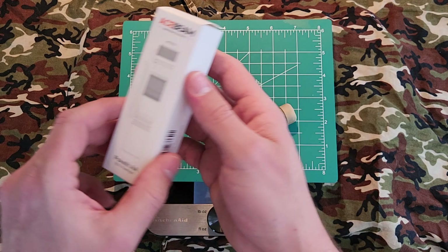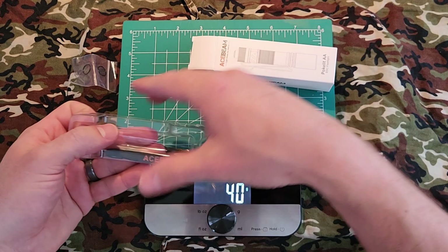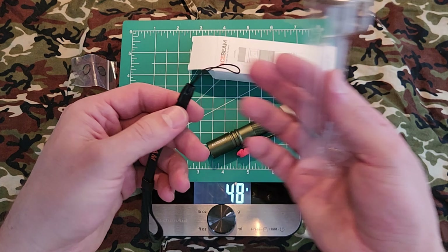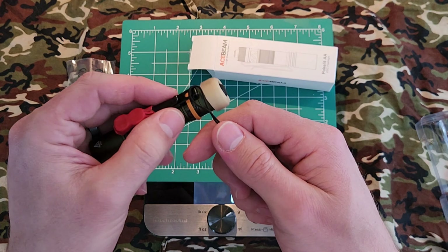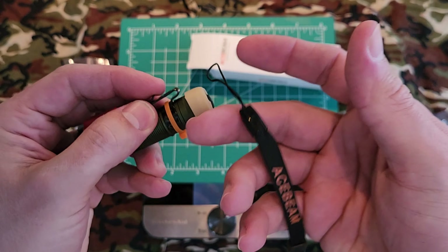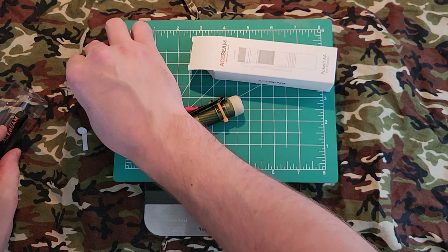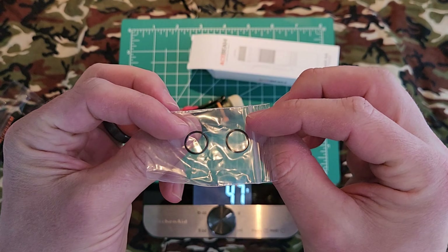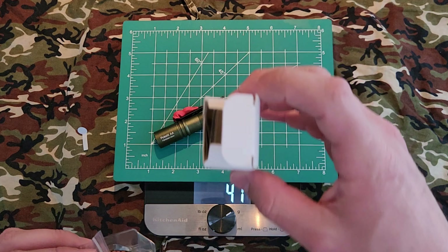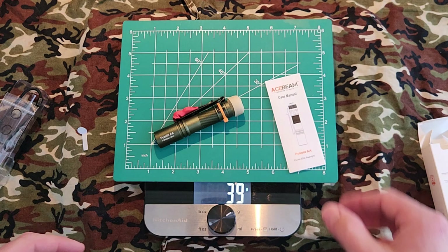There are O-rings on both ends. In the box they give you a couple of accessories — a strap you can run through the hole on the tail, which I find too snaggish so it stays in the box — and they also give you two extra O-rings. So over time if these should fail, swell, or get lost, they do provide two replacements already in the box.